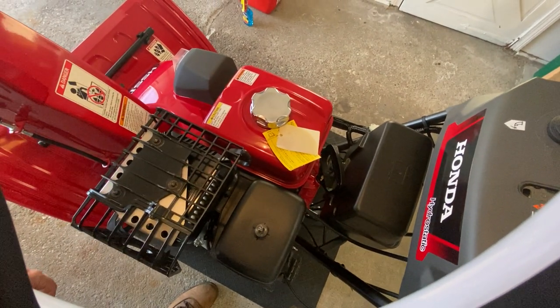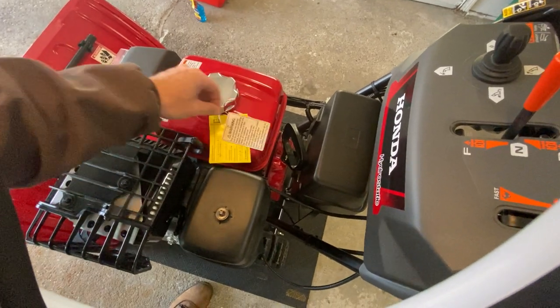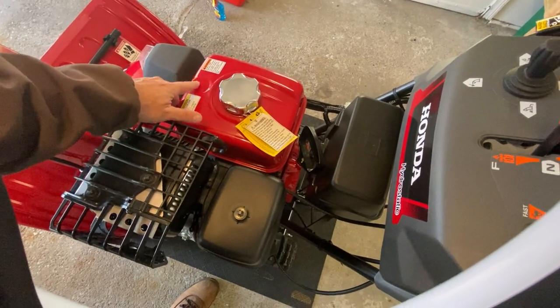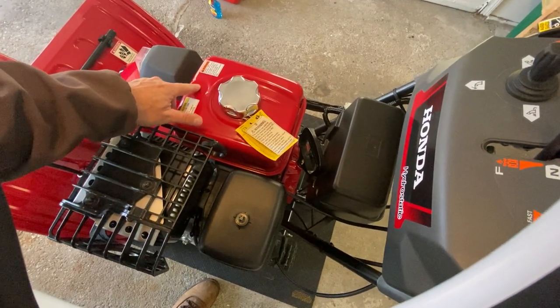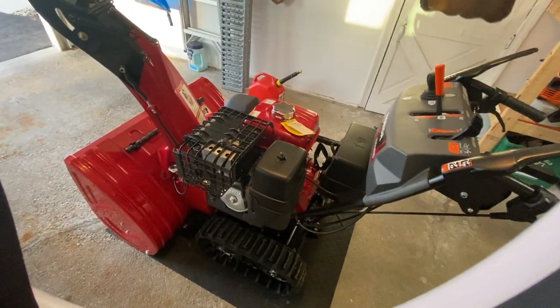This kind of disappointed me — there's no fuel gauge here, which is kind of weird. They took that away on the 2022 models. So if you guys are looking at used Honda snowblowers, that's a good indication. I didn't know that — they removed the fuel gauge. Just something to note.